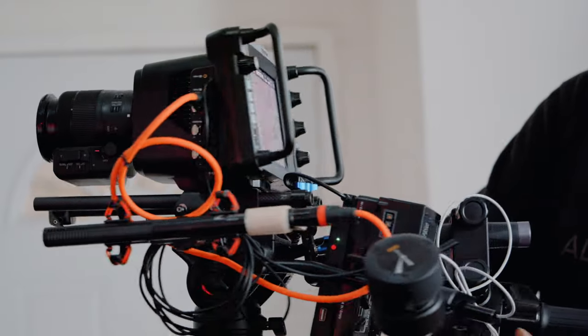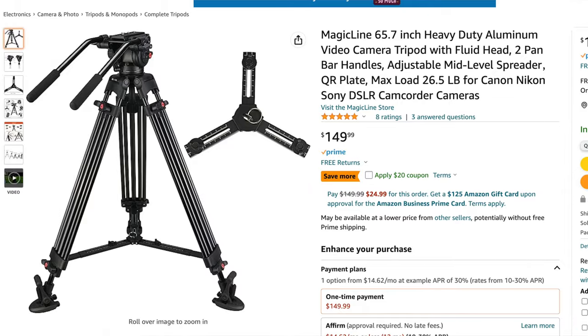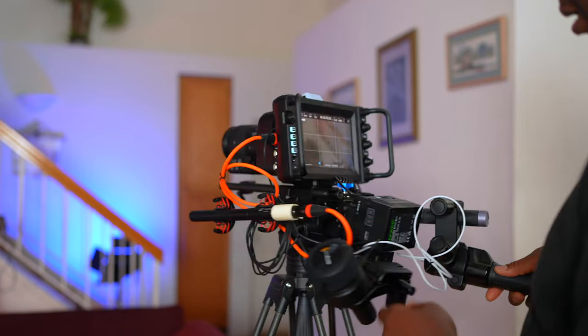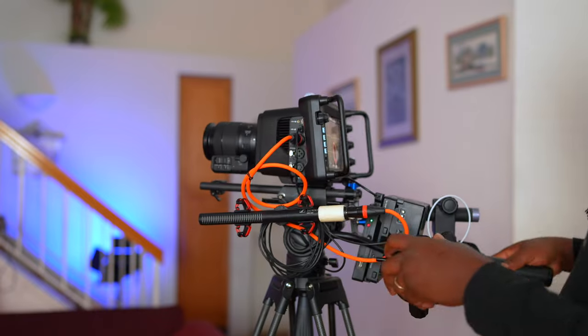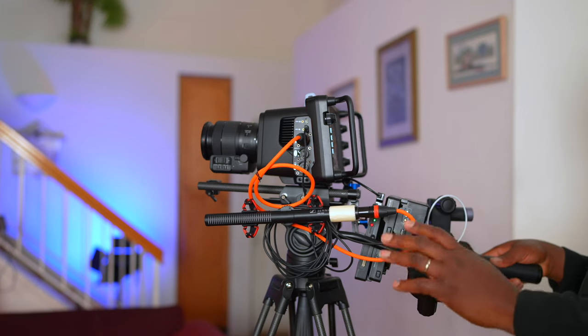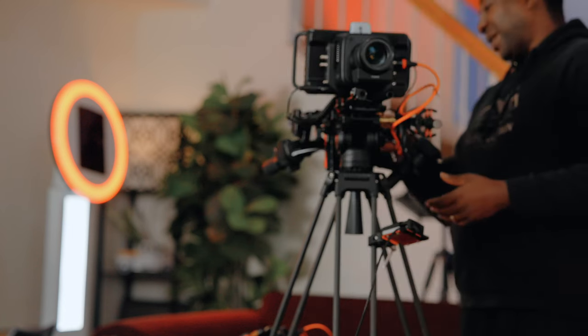You want one of these handles so you can hold it with both hands and mount it on each side. For me, the right hand feels better here, and the left hand handle works pretty nicely on the left side. So I kept this one on the left hand and this one on the right.